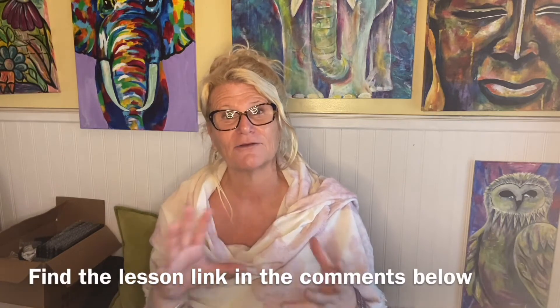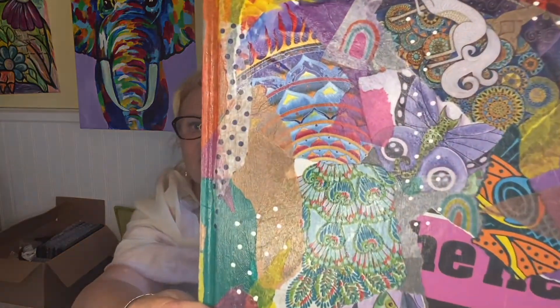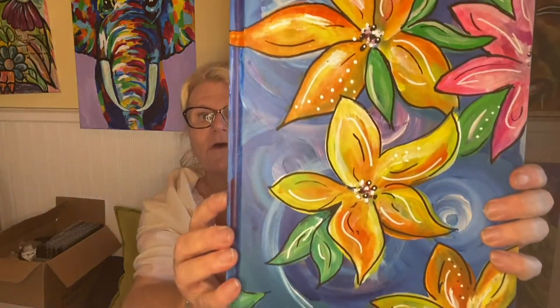This course is all about how to create your own personal journal, where we'll be painting or decorating the outside of a blank journal. There are actually two separate lessons: one method is decoupage, which will turn out looking like this — super easy and fun — and the other lesson is painting your journal.